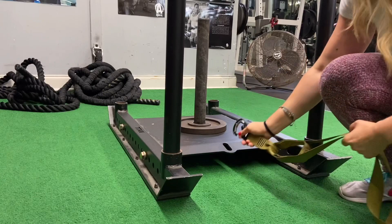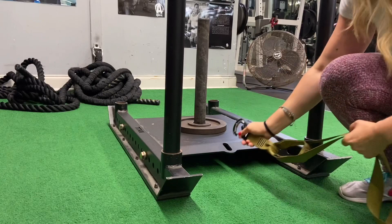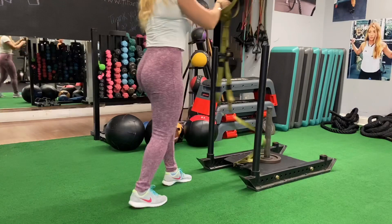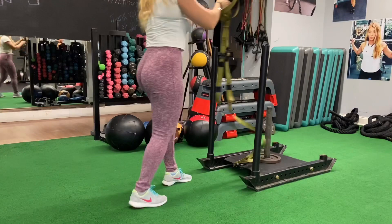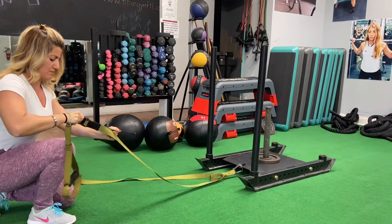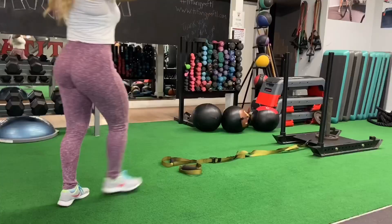There is another way to use the sled — with a TRX band. Make sure it clips tightly so it doesn't come off when you push the weight; we don't want you to get injured. Double check it for security. You can make the TRX band shorter or longer. When longer, the pulling distance is shortened because the turf is only one size. If too short, the sled can start flipping. Find that golden balance — not too short, not too long.